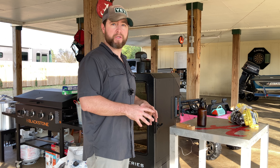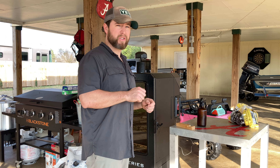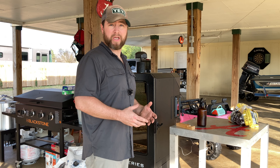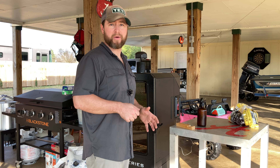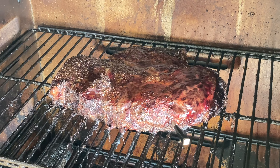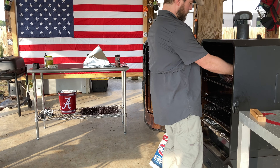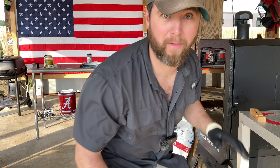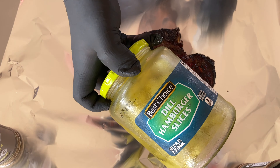We have gone really fast — we're not quite at the three hour mark yet and we kind of just pushed through the stall, up past 180. It's at 182 right now. What I want to do for those last 20 degrees is wrap this in foil because I want it to be just almost shreddable — very tender — because I'm going to make chuck roast sandwiches with this. I'm not going to slice it up like a brisket like I did my last one.